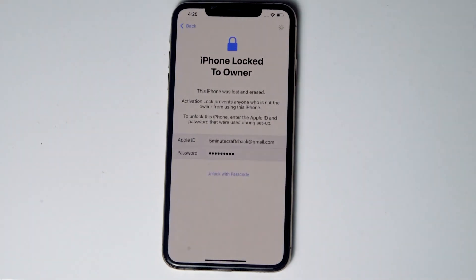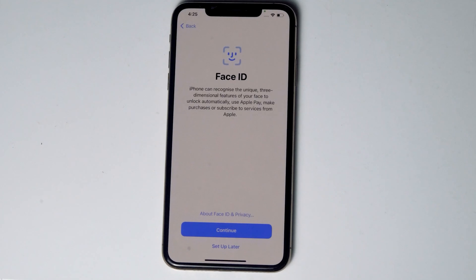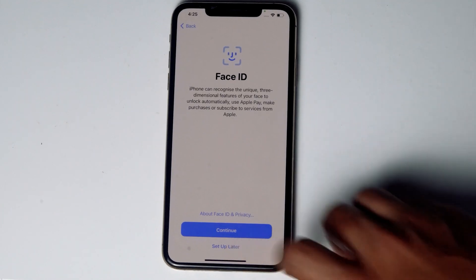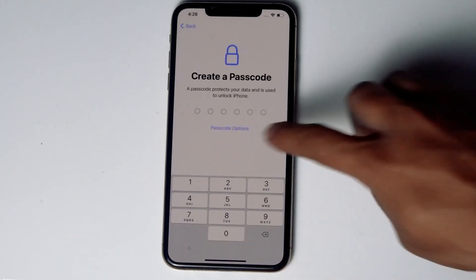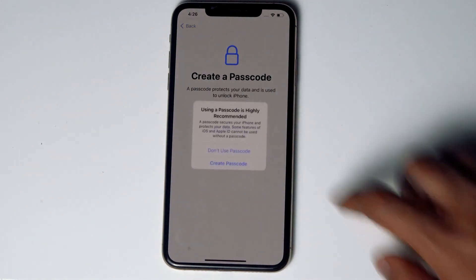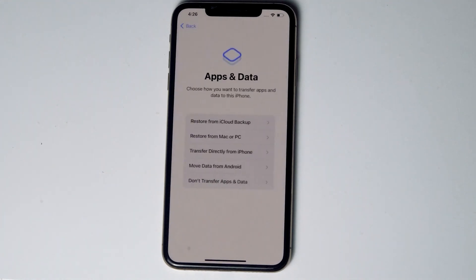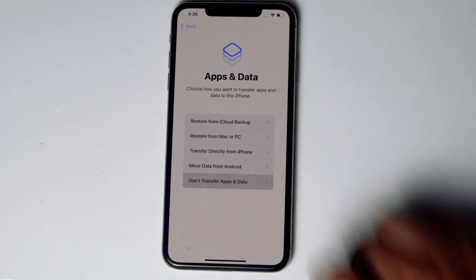Go for Next. You can go for Restore if you have a backup, or else you can go for 'Don't transfer apps and data'.